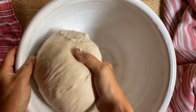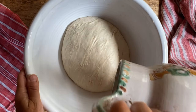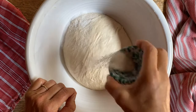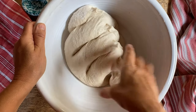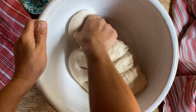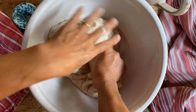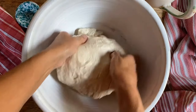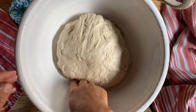We're going to allow it to rest another 10-15 minutes and then we will add the salt. Remember that little bit of water we had left over? We're going to put it right on top and sprinkle the salt over. And now we're going to use the pinching method just like so. As I pinch, the salt gets pushed into the center. Now we're going to place it again into somewhat of a ball, cover it up and let it rest again.